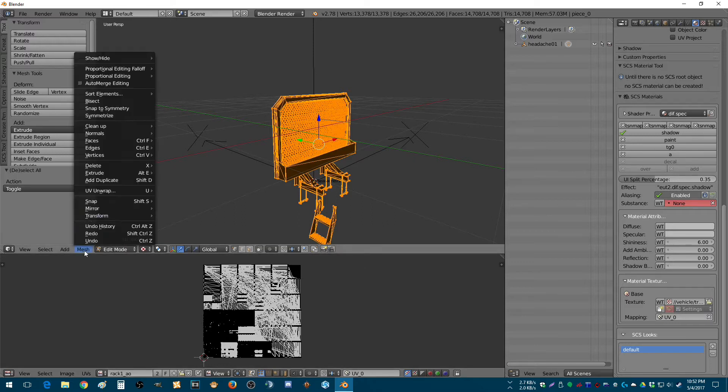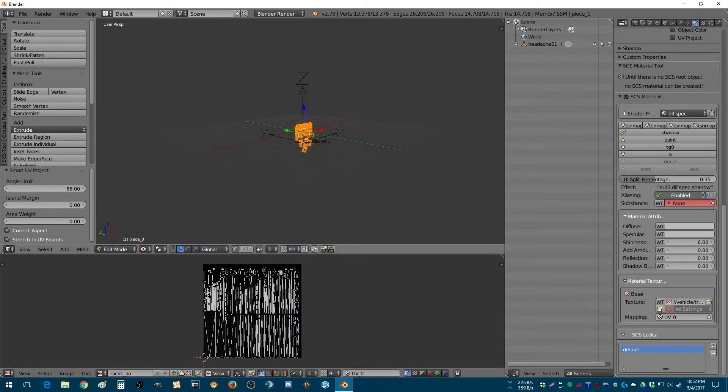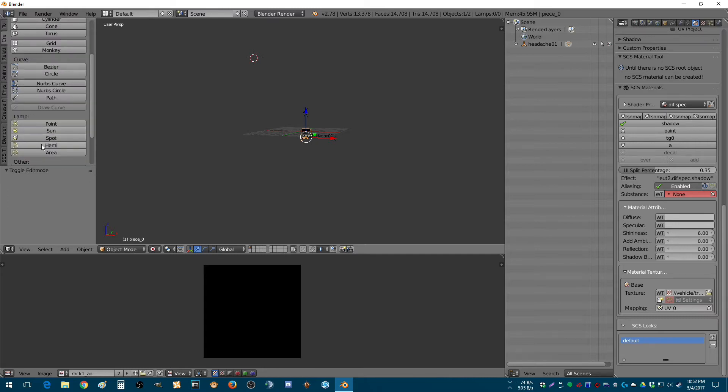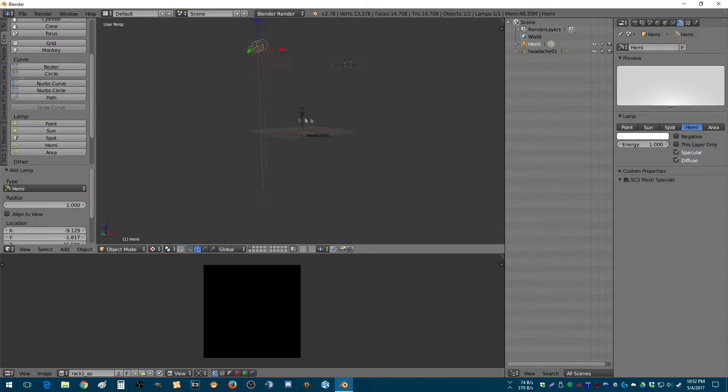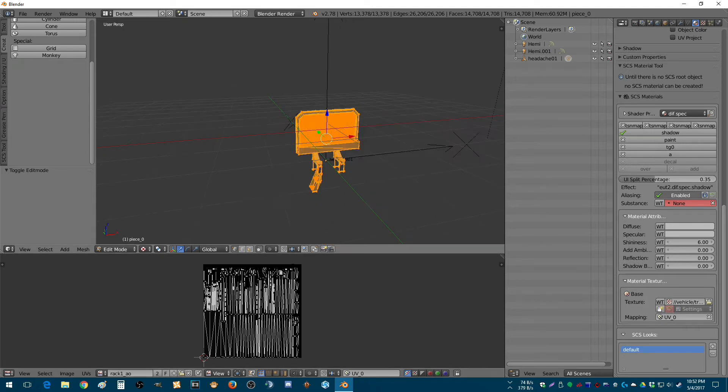And then we want to unwrap. We also want to put our points up, so I'm going to do this, and then we want to do hemi. And another hemi over there. There we go. So there's our rack unwrapped. We got our two points.